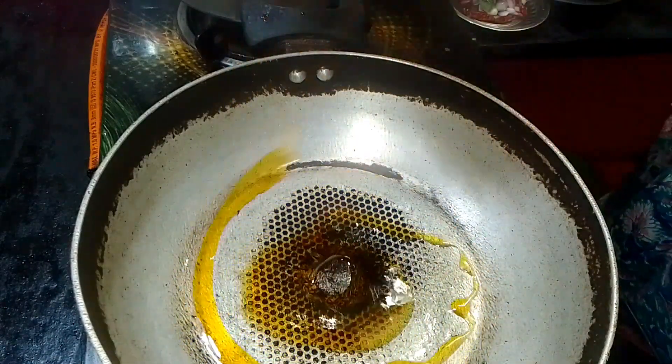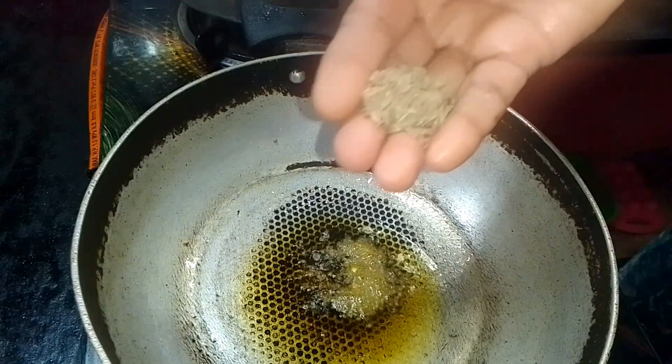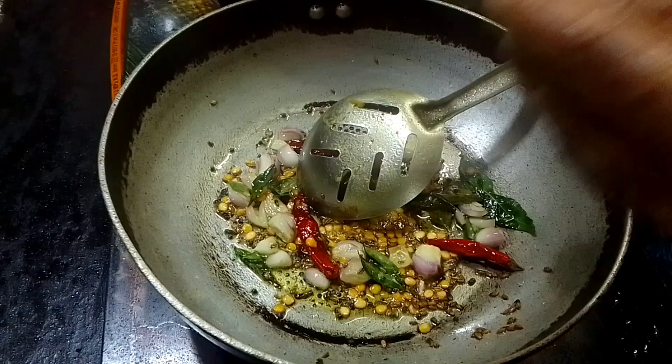We are going to put some eggs in the pan. Then put the honey and milk into the rice. Cook the honey and the other one.